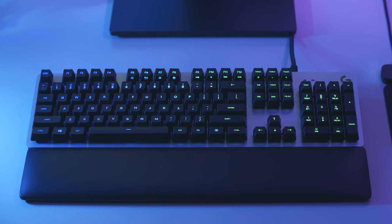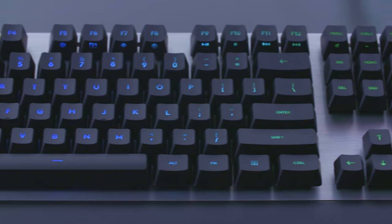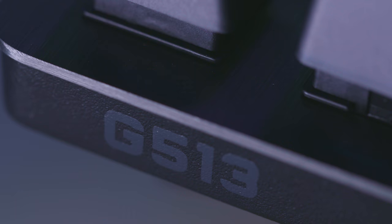The all-new Logitech G513 Mechanical Gaming Keyboard has now landed, complete with aircraft grade aluminium finish, individual key RGB backlighting, a choice of two key switch options and much more besides.